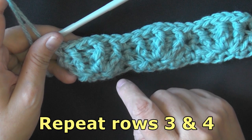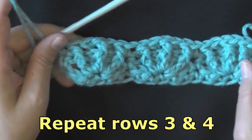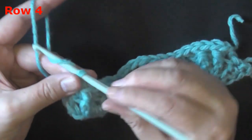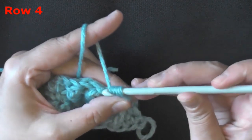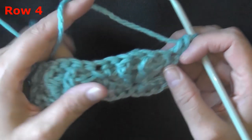You'll be doing a repeat of rows three and four for the starfish stitch. For row four, again you're always going to chain one and turn, and single crochet in that first single crochet. This is your prep row — this is where we go and make our shells again.